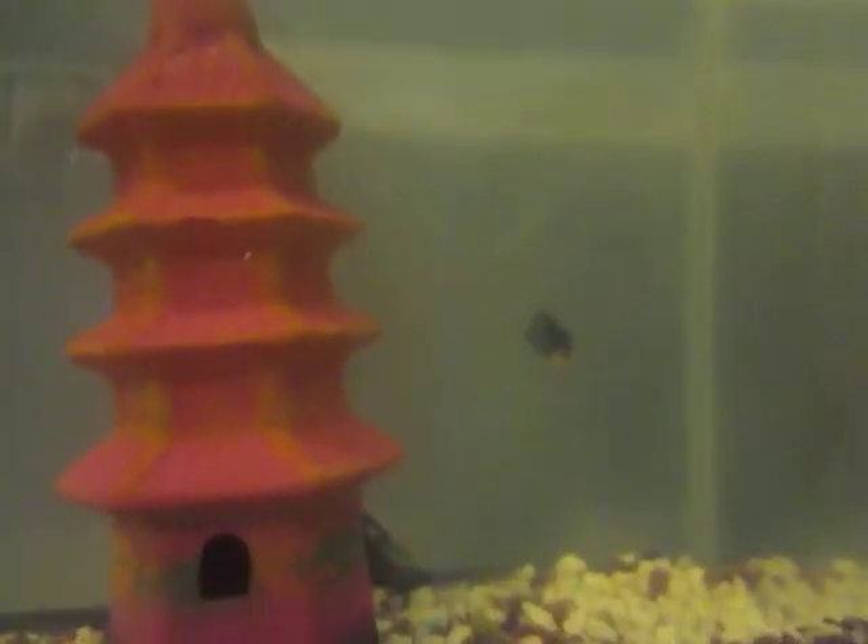If you've seen my other videos, that of course is Babs. And back there — let me see if you guys can see him — that is my Pleco, whose name is Black Hole.